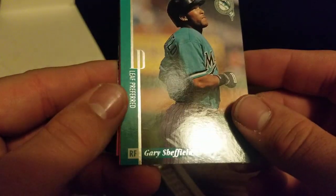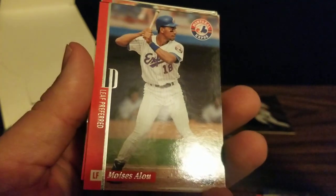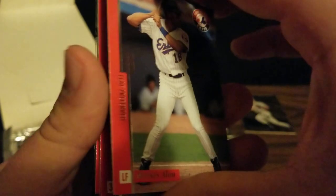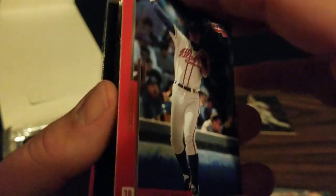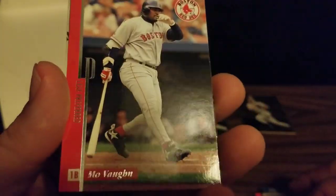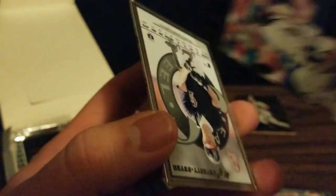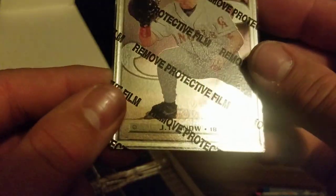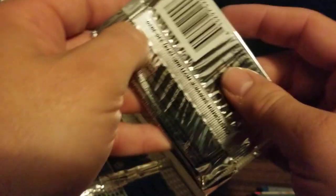First card in this pack is Gary Sheffield, back when he was a Marlin. We've got Moises Alou, Chipper Jones — Hall of Famer for the Braves — Robin Ventura, and Mo Vaughn. And our steel card is JT Snow. He was a decent slugger, played for the Angels, the Giants, and some other teams as well.